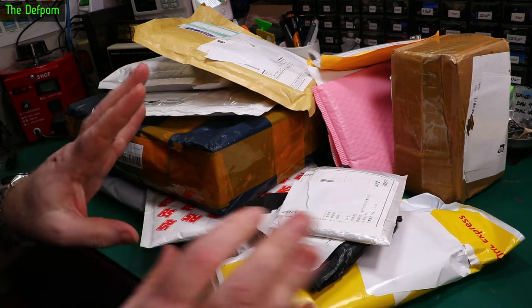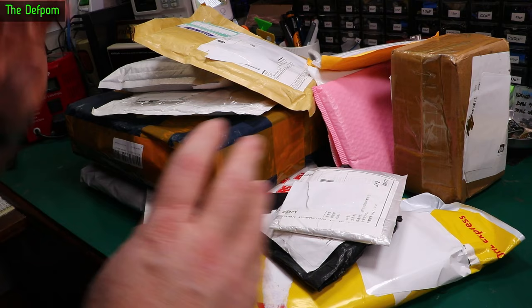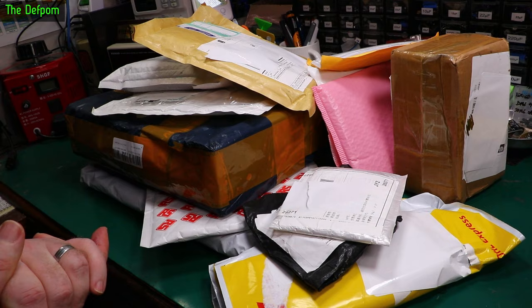I've got an absolutely massive mailbag here. I was going to split this into two again, but I'm actually about two months ahead on mailbag videos, so I'm going to do two in one and do one massive one. There's a few interesting things in here — well, I hope so anyway. Stick around to find out.